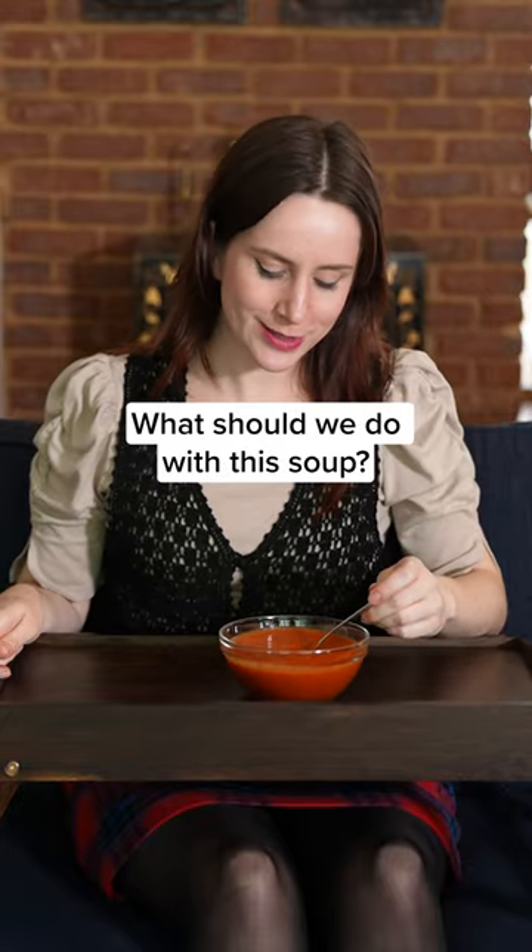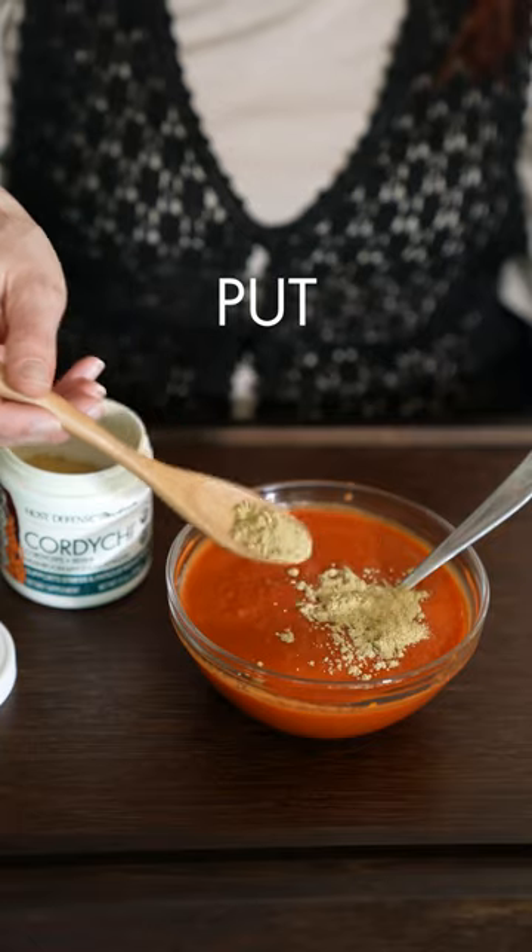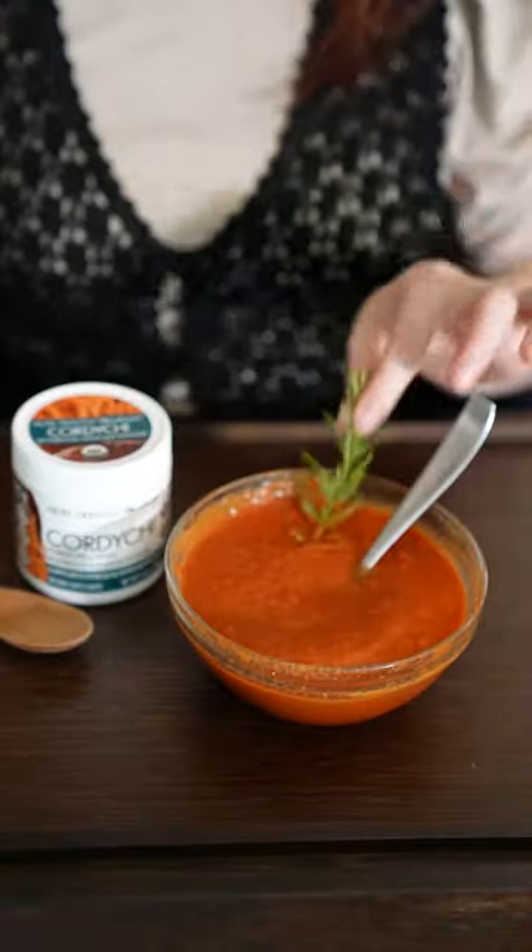What should we do with this soup? It's so basic. Put cordyceps powder in it. Looks yummy.